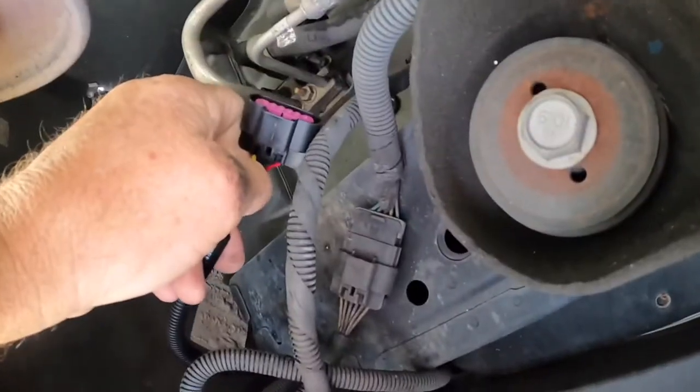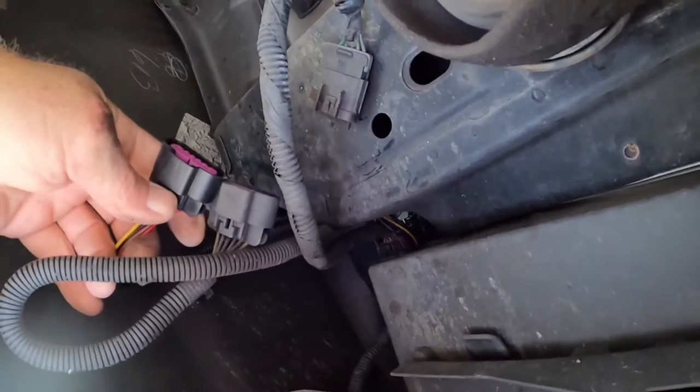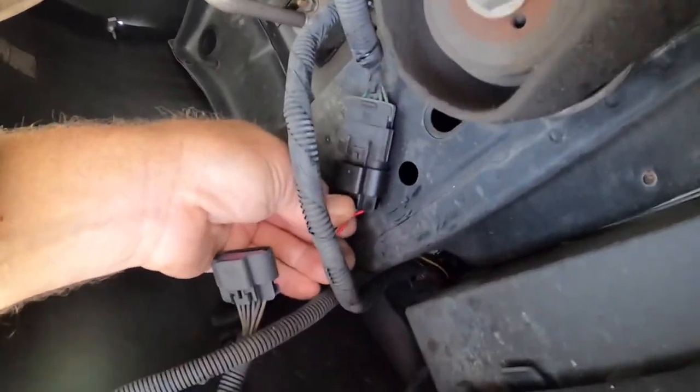Disconnect this half, plug in this half and you're ready to go. Now that it's come disconnected, just plug in the new one.